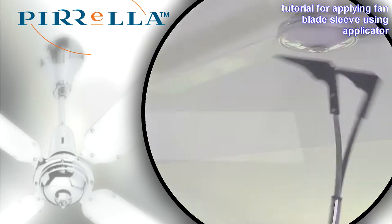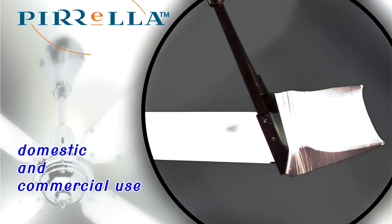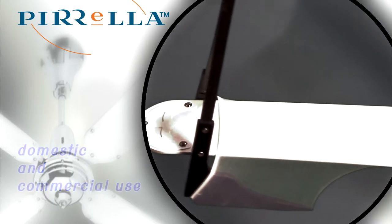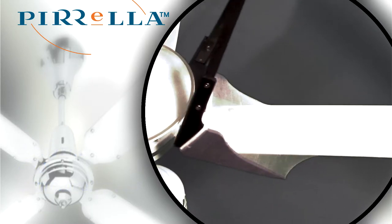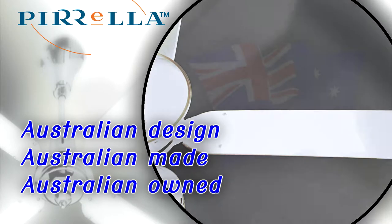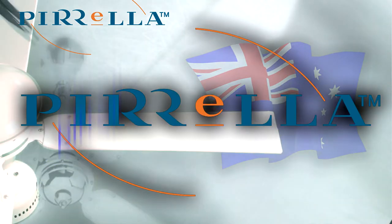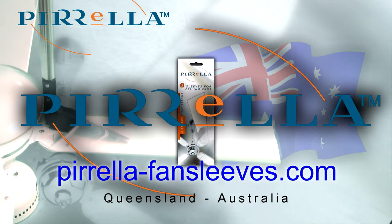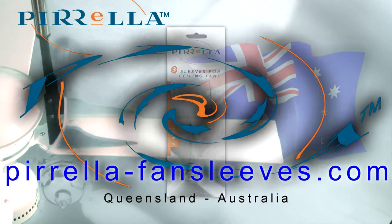Pirella Fan Blade Sleeve Applicators are available in a range of sizes and materials to suit domestic and commercial applications. To order your Pirella Fan Sleeve Applicator and sleeves, visit www.pirella-fansleeves.com.